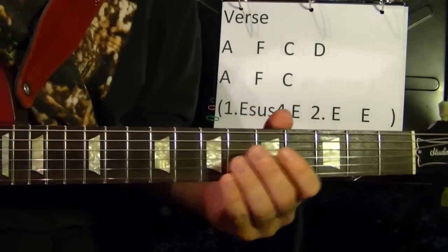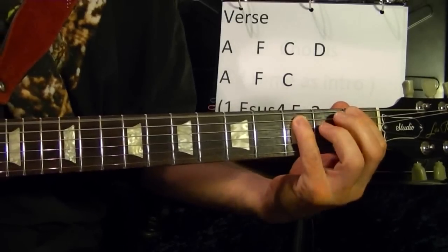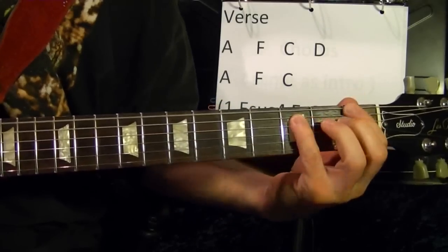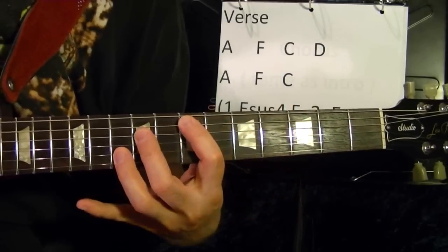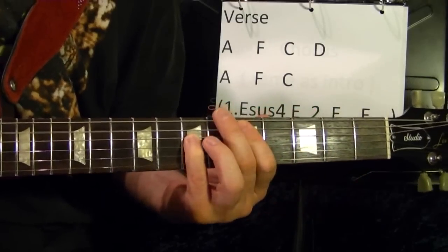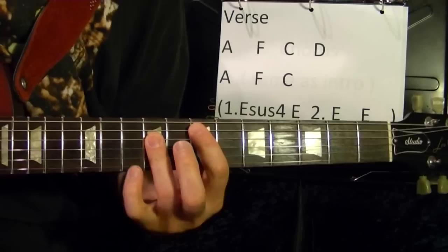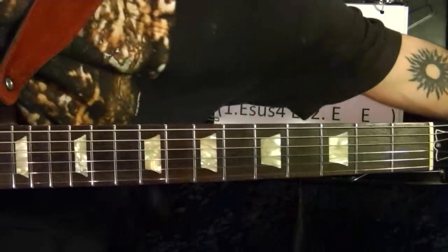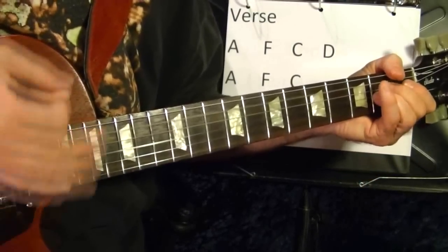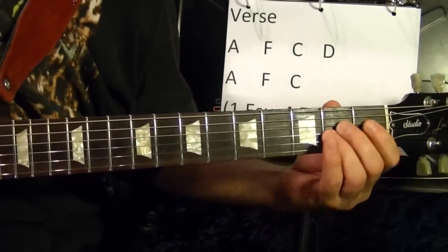Now the verse — I'll play it first. The rhythm feel is like that kind of feel. So it's A, awkward A.